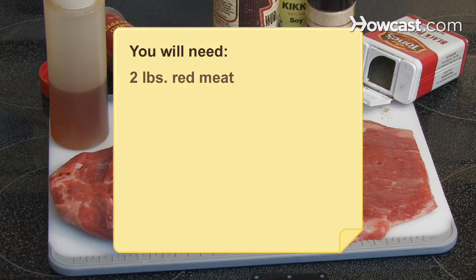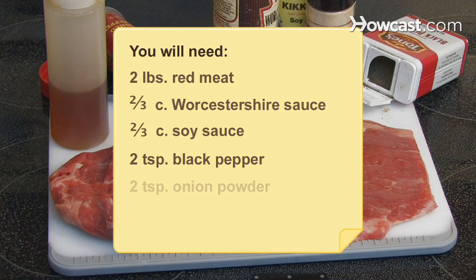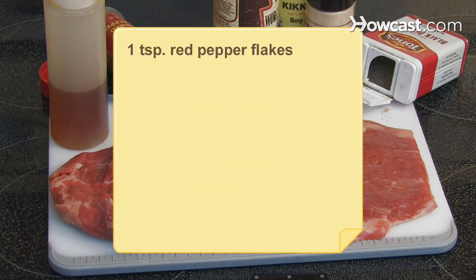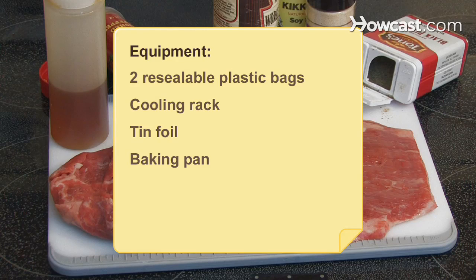You will need 2 lb. of red meat, 2/3 of a cup of Worcestershire sauce, 2/3 of a cup of soy sauce, 2 teaspoons of black pepper, 2 teaspoons of onion powder, 1 teaspoon of liquid smoke, 1 teaspoon of red pepper flakes, and 1 tablespoon of honey. Equipment: 2 resealable plastic bags, a cooling rack, tin foil, a baking pan, and an oven or food dehydrator.